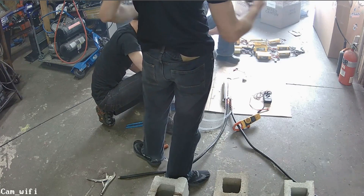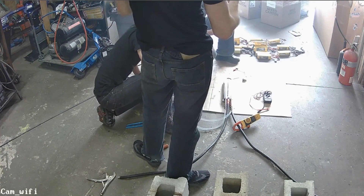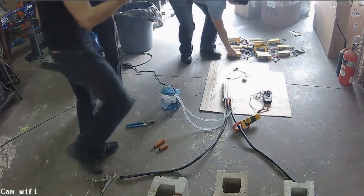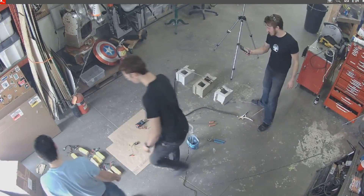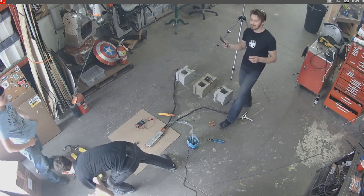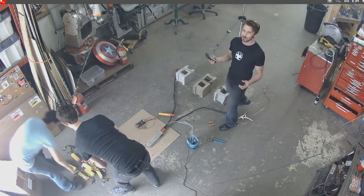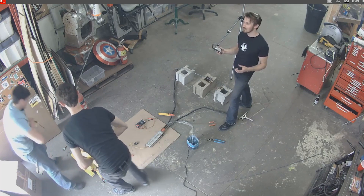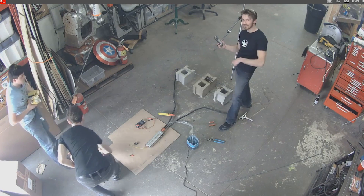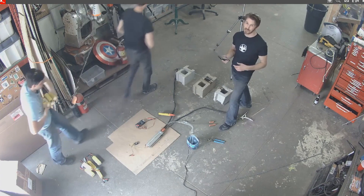We're going to start unboxing the Bosch power tools. We should probably move these batteries down. For anyone curious about the Flying Like Iron Man project, we are still doing it — we just don't have any funding, so there's really not much we can do until we either get more funding through GoFundMe or even Gofox. There's a link in the description below if you guys want to help support the channel for free.